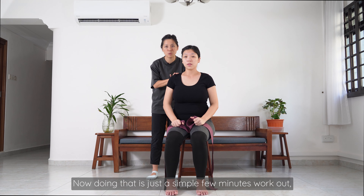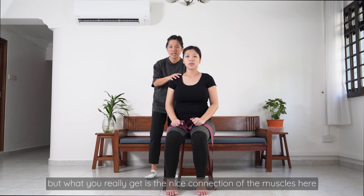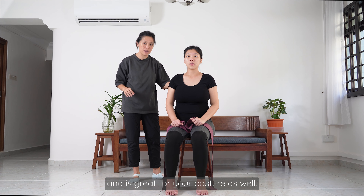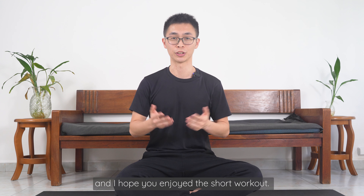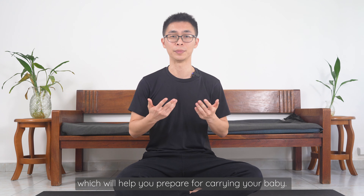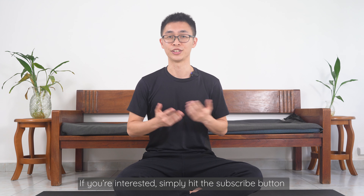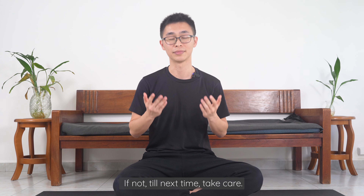Doing that is just a simple few-minutes workout, but what you really get is a nice connection of the muscles and it's great for your posture as well. That's the last exercise of this routine — I hope you enjoyed the short workout. In the next episode, we're going to cover some Pilates exercises for your arms, which will help you prepare for carrying your baby. If you're interested, simply hit the subscribe button. Till next time, take care.